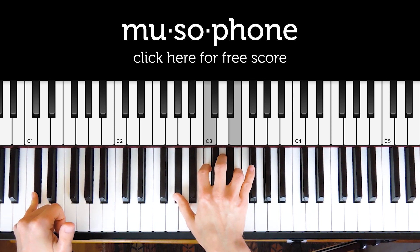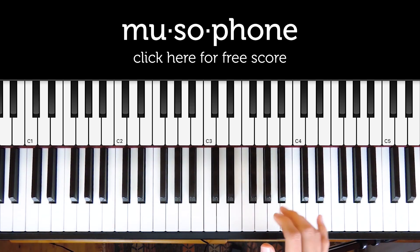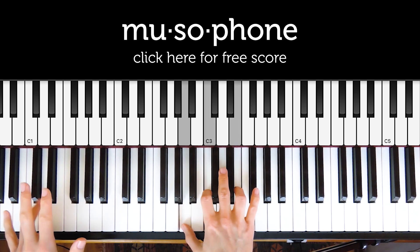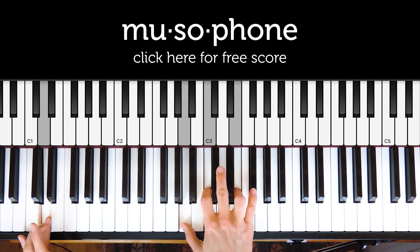The next chord is a bit more complicated, especially when you add that A sharp. We're going to skip that chord for now but come back to it later. After that we go back to the original chord: A minor over D.